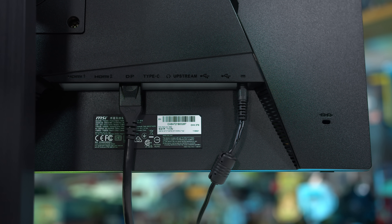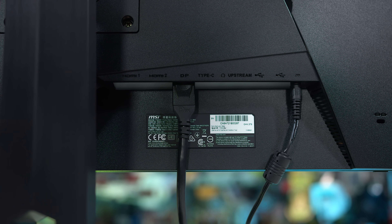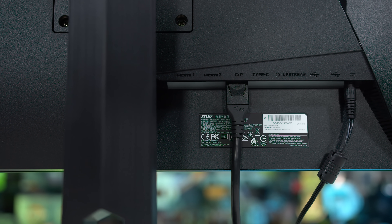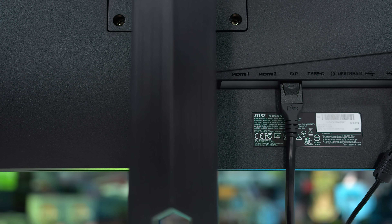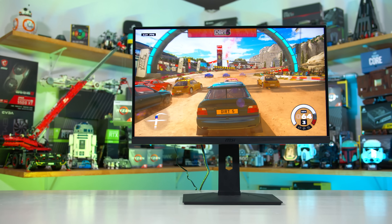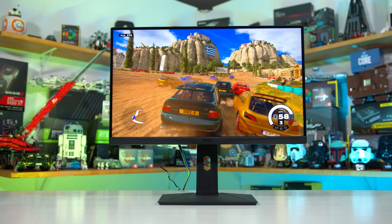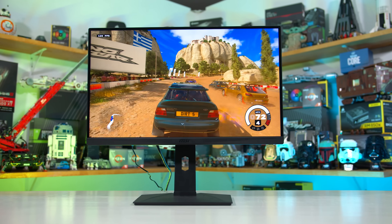The selection of ports is OK, with one DisplayPort 1.4, two HDMI 2.0, and USB Type-C supporting DP alt mode. No issues with the DisplayPort, but the HDMI ports don't support enough bandwidth to deliver the full 240Hz refresh rate, so they're limited to 144Hz. This monitor should have HDMI 2.1 so that users connecting over HDMI aren't limited. However, it's good to see KVM switch functionality is included, which is becoming more and more common with gaming monitors.